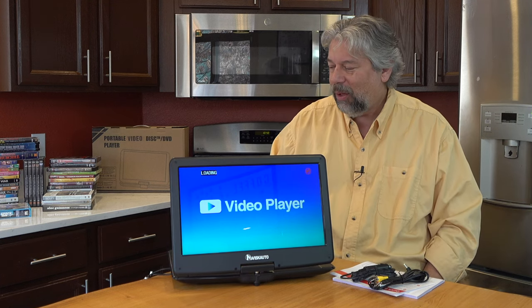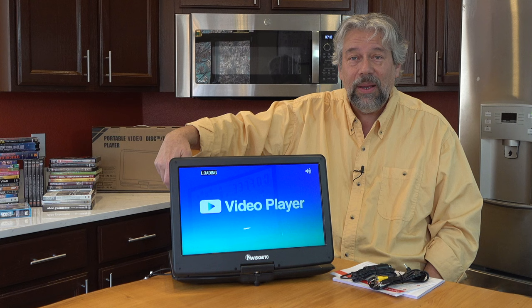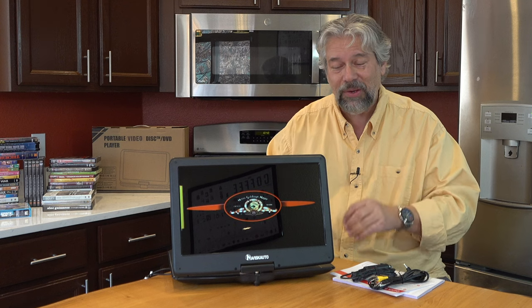It's muted, but if I actually unmute it with the remote control, it will give us music because there is music during that DVD menu. While all this is happening, it's not the most fast device in the world, as you can tell.